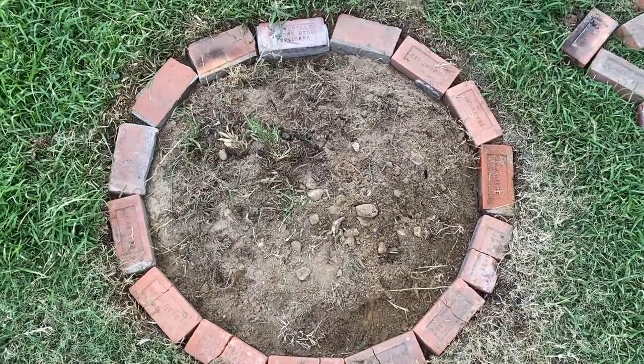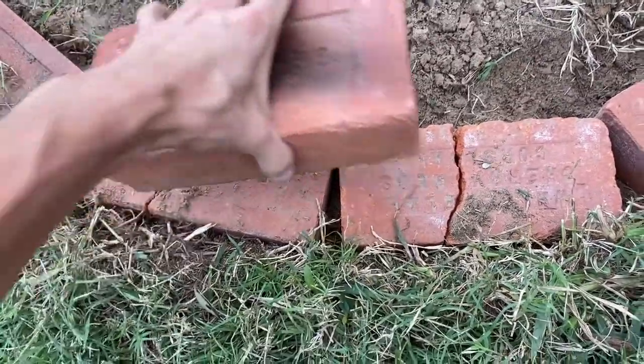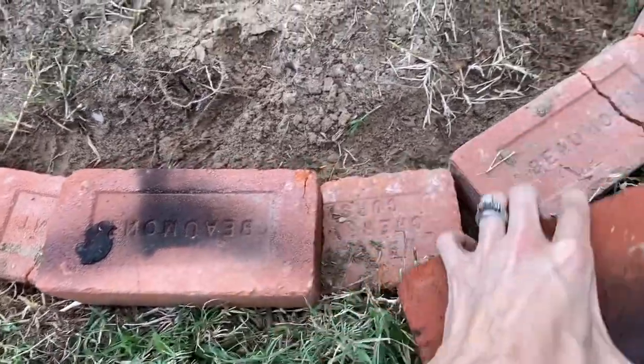Now we've finished our first layer — it's not a perfect circle but it's pretty close. Moving on to the second level, you want to put your bricks down like you would bricks on a house, laying each one right on top of the other bricks with the space in the middle, then just work your way all the way around.